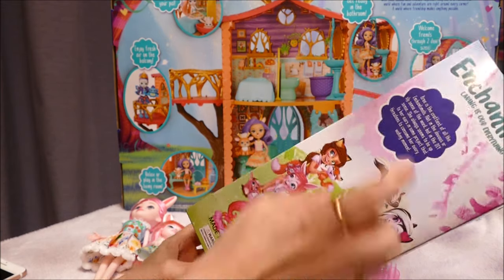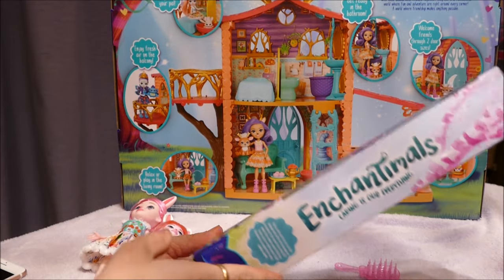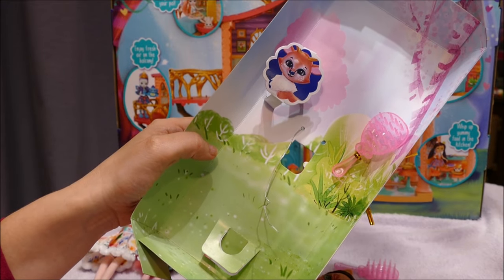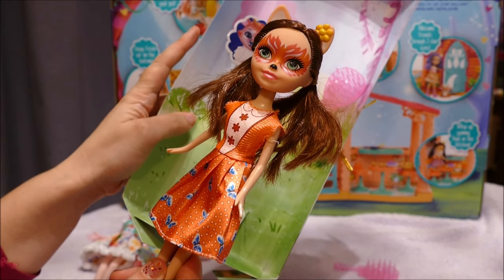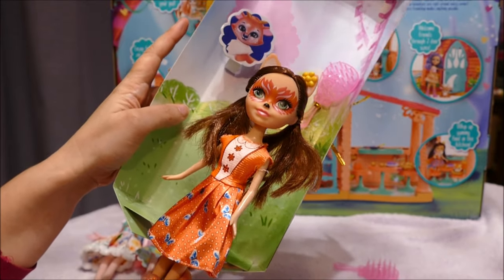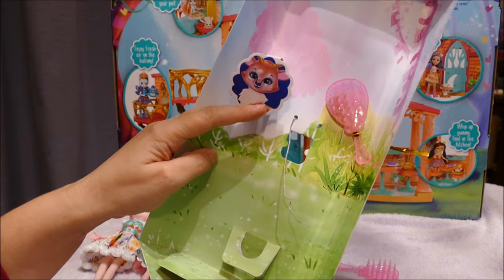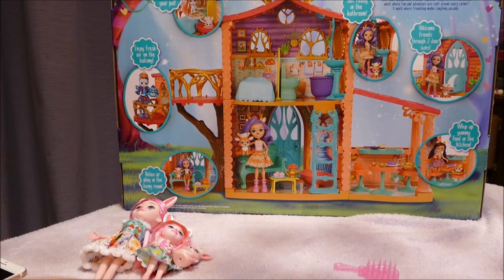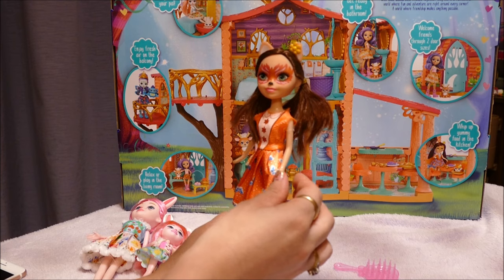So we've got another Brie box - exactly the same, with all the stolen Enchantimals artwork on the back and stolen font. Let's open her up. I'm pretty sure this is Felicity Fox - I don't have her here as I just brought Brie down as an example. It's meant to come with a fox, but they've got Sprint the deer in here again. They're all having the same name and all dreaming of Sprint - Sprint must be very very popular!